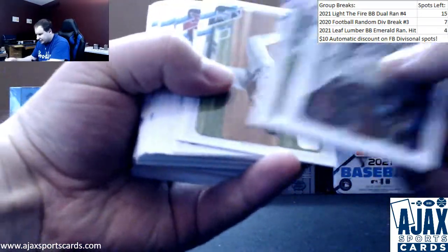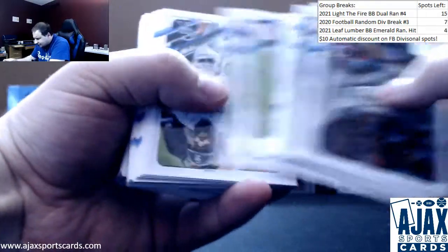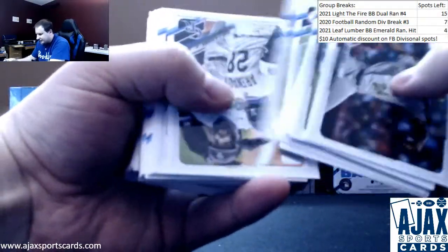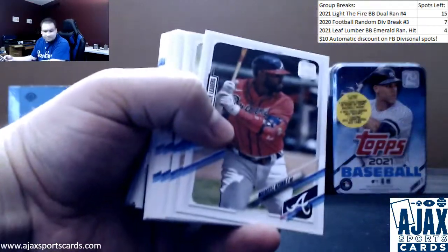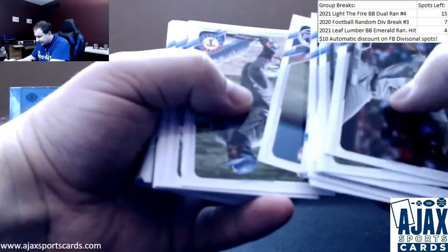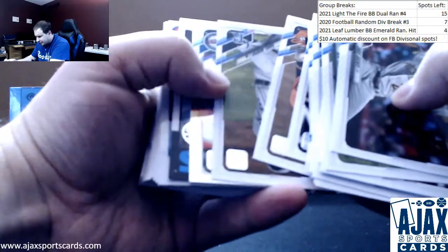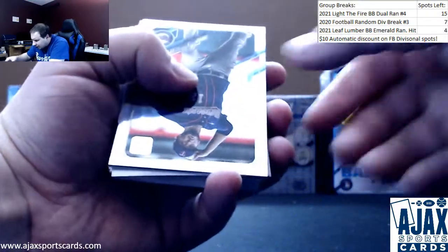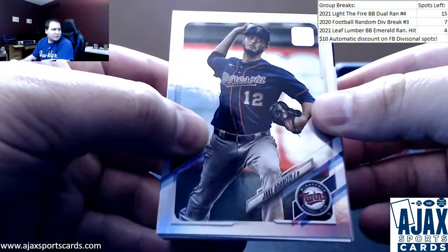I'm going to go through this and give the notable base as we go. Mostly vets and rookies — actually all vets and rookies. Tarek Scooble rookie. Jordan Alvarez base. David Peterson rookie. Kiebert Ruiz rookie. Mountcastle rookie. You got a rainbow foil of Jake Odorizzi for the Twins.